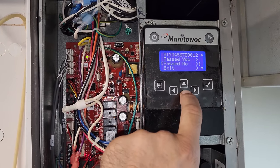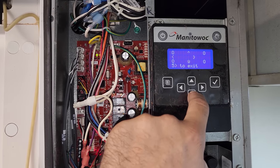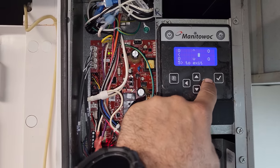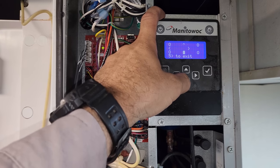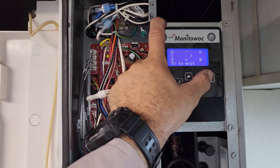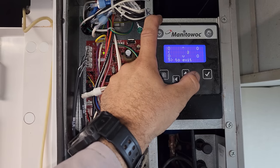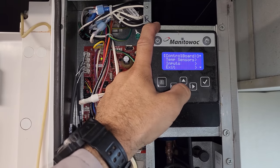The self-check says it passed. There's a T-pad test. I got myself stuck navigating this machine's menus — I don't know how I got into this loop. Eventually I pressed five to exit. I think it passed. So we're making ice, but why isn't it filling? Let's dig deeper into the diagnostics.